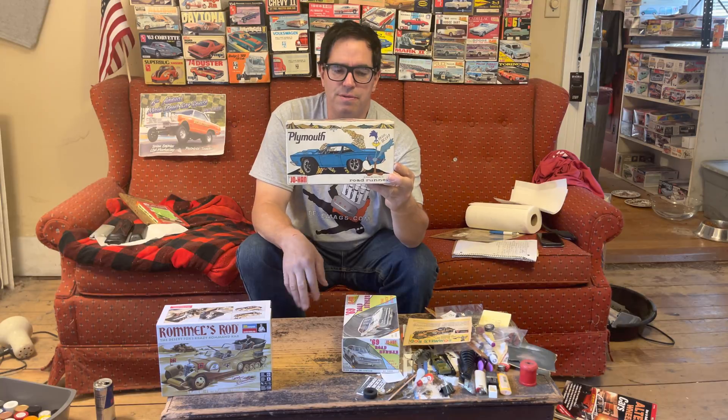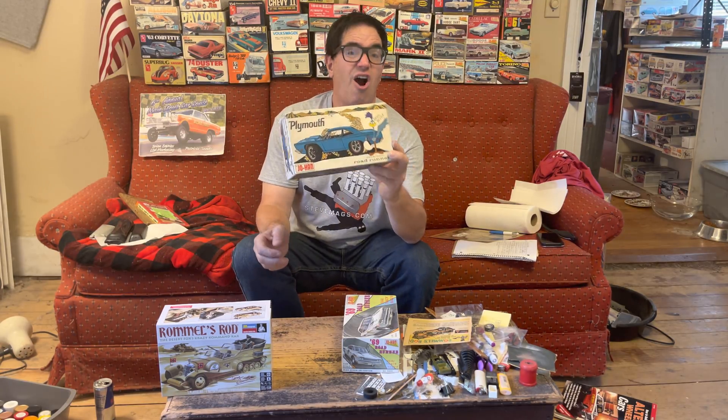And remember, of course, 1969 was the peak year for Roadrunner sales, starting out in '68 and exploding. In fact, 1969 was the year that Roadrunner was Motor Trend Magazine's Car of the Year.